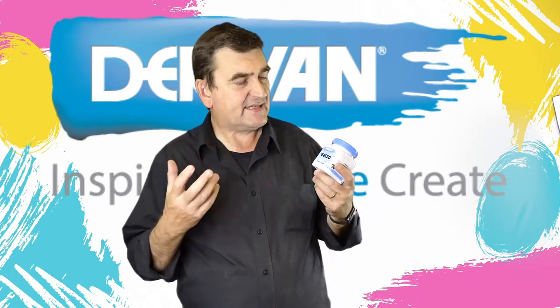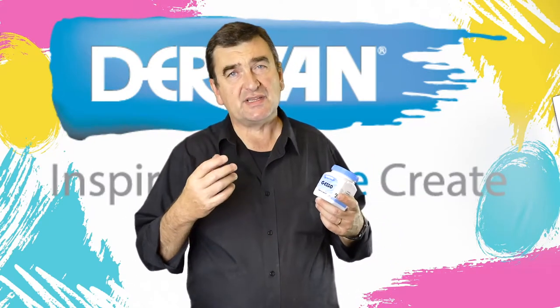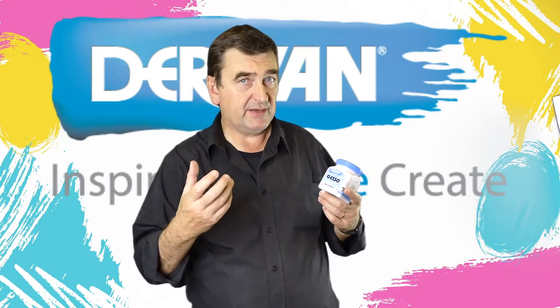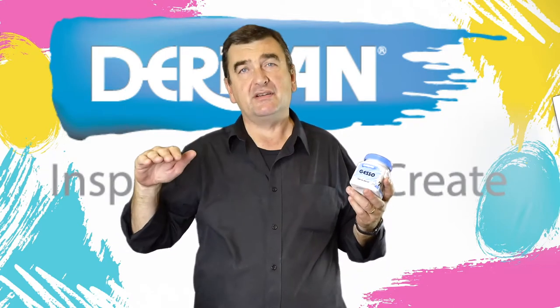A very matte, absorbent finish — and that absorbency, or key, or tooth — a sort of roughness where the paint keys into it — allows the paint to adhere and gives a great foundation for the painting.